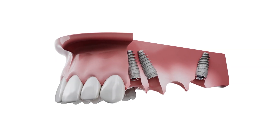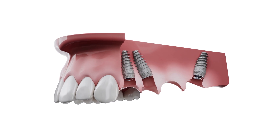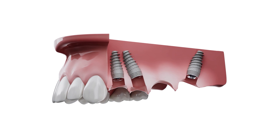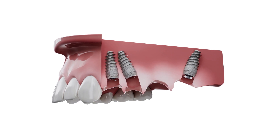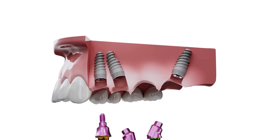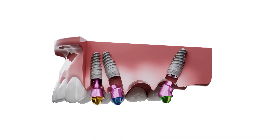Let's consider the classic case where we have three implants. The first implant is placed vertically, the second implant is at a 15-degree angle, and the third one is angled about 30 degrees.